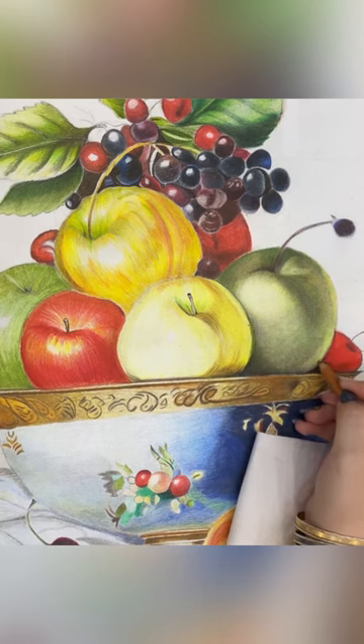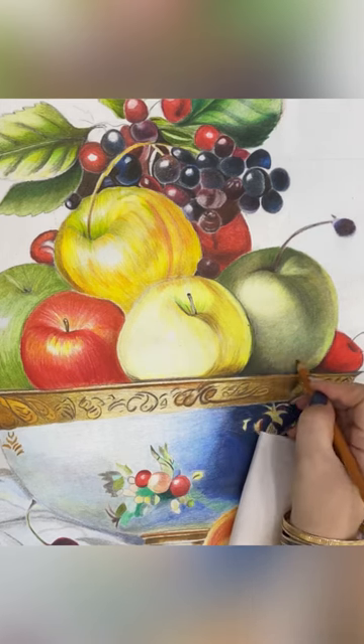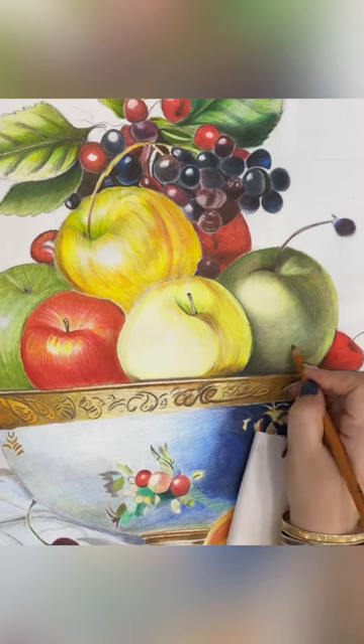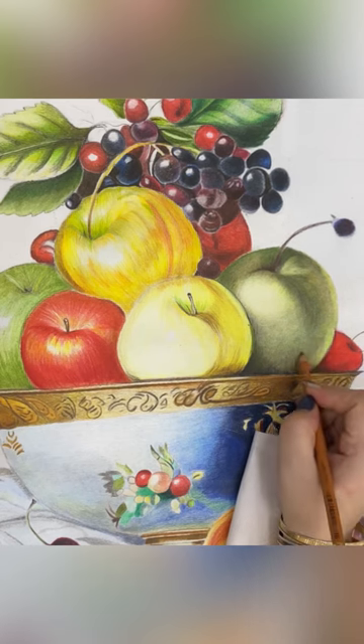Now it's time for kekala — it's my favorite color. Like a yellow apple, we're going to color it, but light and colorless.